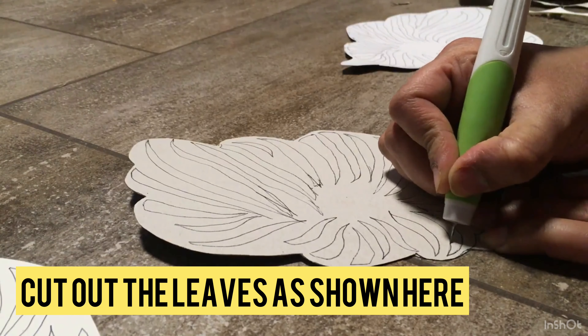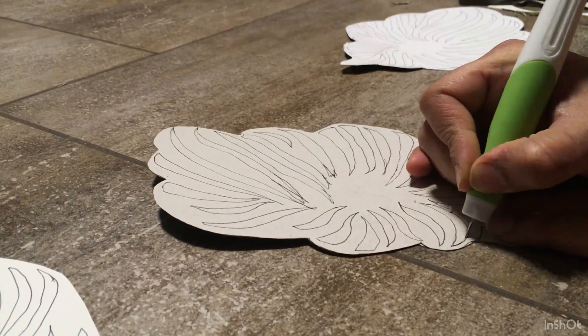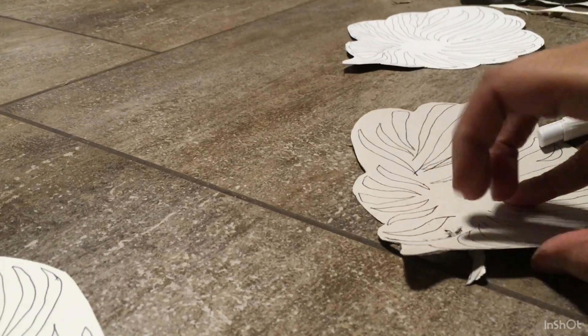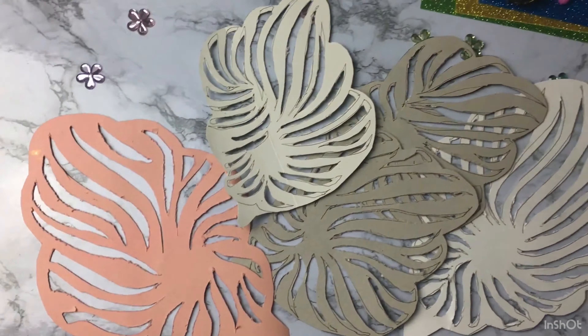For this project I have taken two 40-centimeter and two 15-centimeter cotton candy sticks, some straws, aluminum crafts wire, and gold, silver, blue, and black colors.